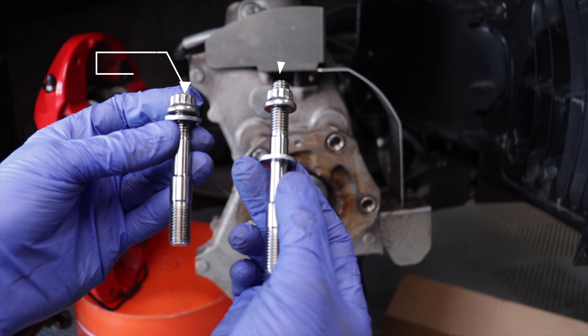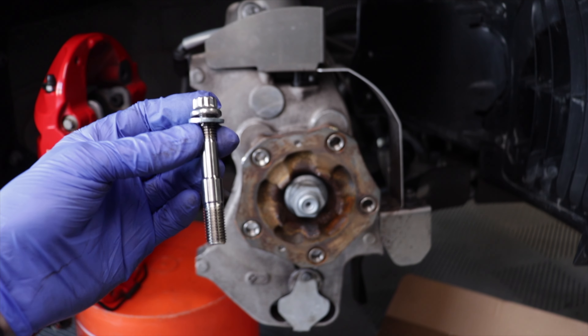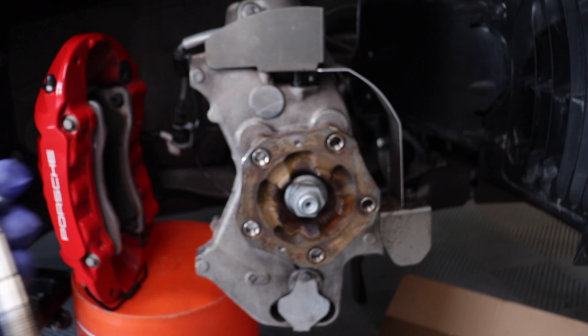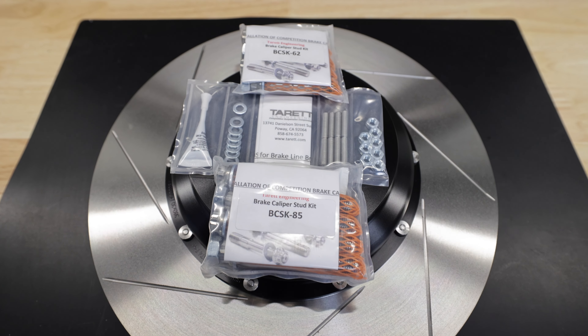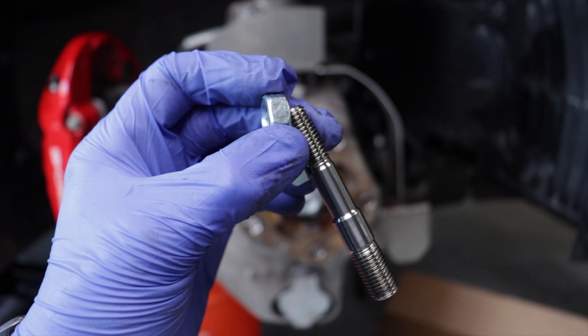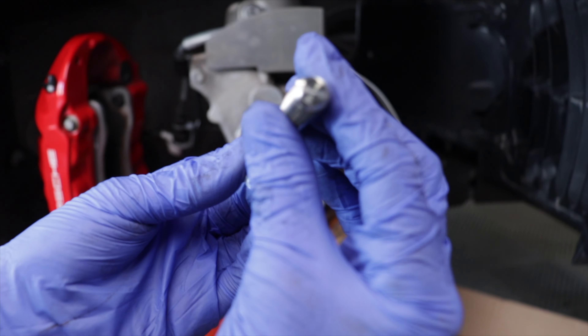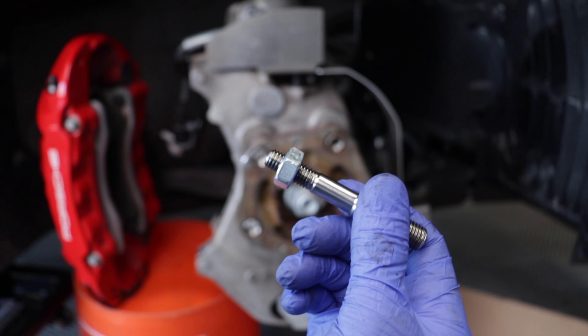Now let's get those caliper studs installed. I bought a kit for both axles and to my surprise, the longer studs are not for the front — they're for the back. You can always compare with the bolts and check the part numbers on the packaging. You should be able to screw the stud all the way into the collar. Because the studs are smooth, it's hard to get a good grip on them to install them completely, so you're going to want to use the two-nut method.